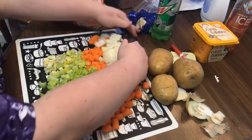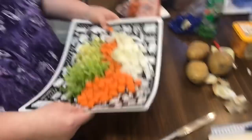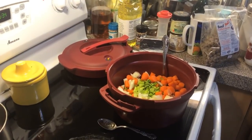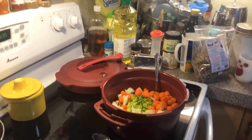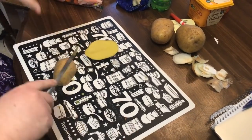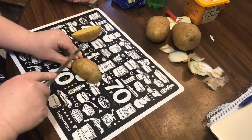Now I'm going to take this over and dump it into the pressure cooker, and then we'll come back and rough-chop our potatoes. Okay, all that went in. I'm leaving the skins on these — these are Yukon Gold potatoes. Use any potatoes you want; peel them or leave the skin on, it's totally up to you.